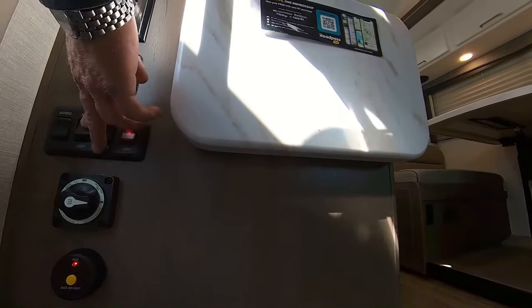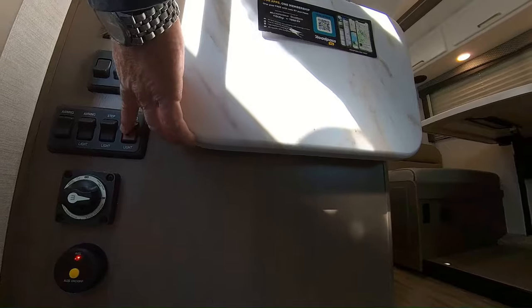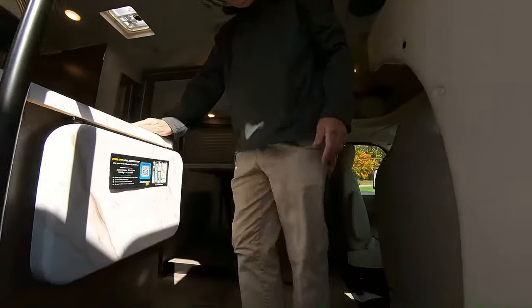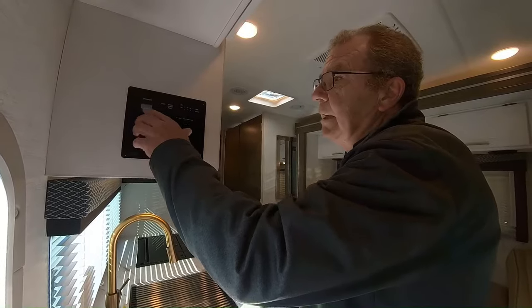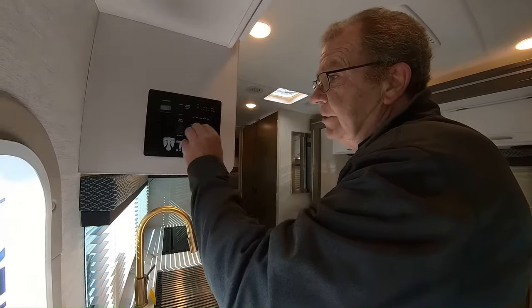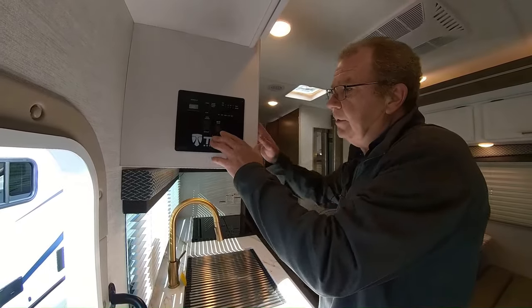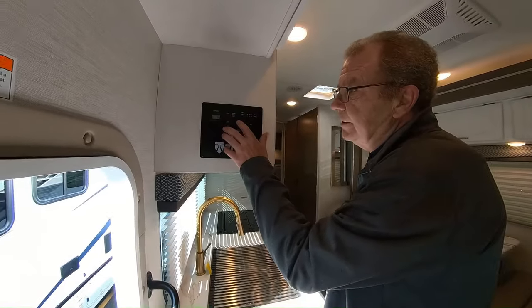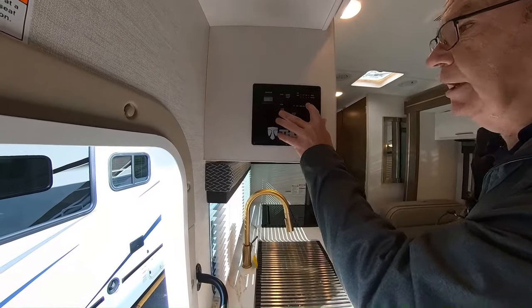Then here is for your power patio awning, and these are for your awning lights. Here you have your step lights, your cargo lights, and some switches for interior lights. As we come in further, right when you first walk in, this is where you have your command center. You can start your generator right from here, or from the generator itself. This is where you would extend the slide. This here will tell you your levels of your LP, your battery, your fresh water, your black water, and your gray water.